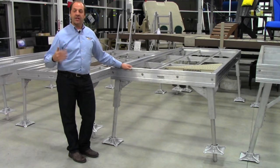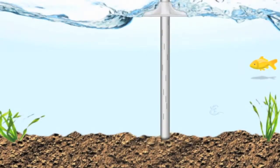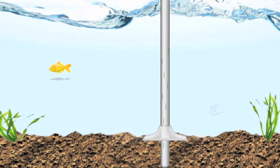This allows you to put the docks in heights up to five and six foot in most cases without cross bracing. The pipe goes through the bottom of the foot into the bottom of the lake, giving it a really secure anchoring system.